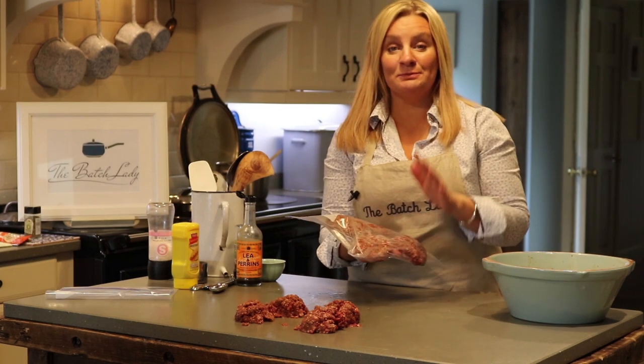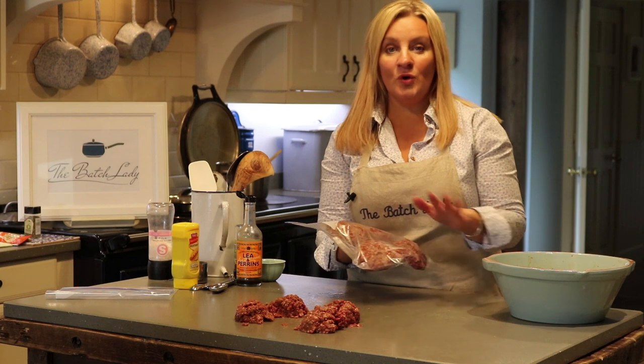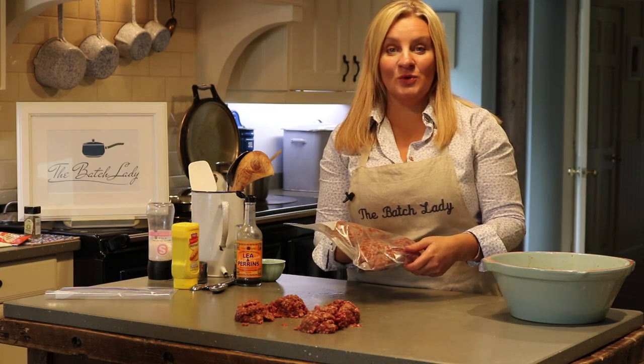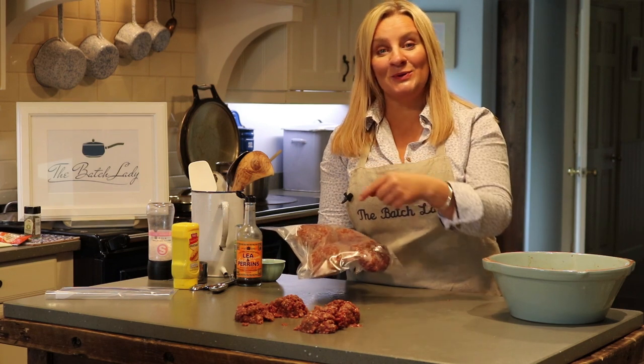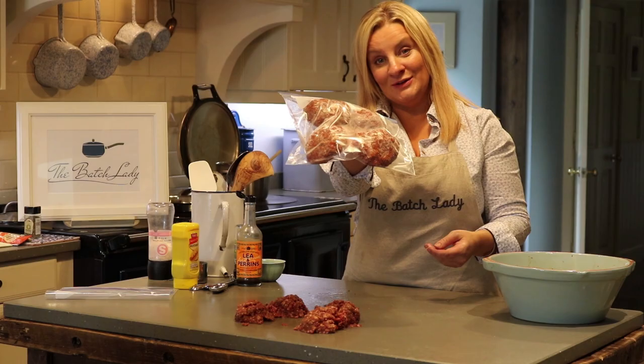If you want any more of my recipes, please check thebatchlady.com — they're all free, all downloadable, and you can choose as many as you want. Please subscribe below and keep watching. Thank you for watching the Batch Lady — enjoy your burgers!